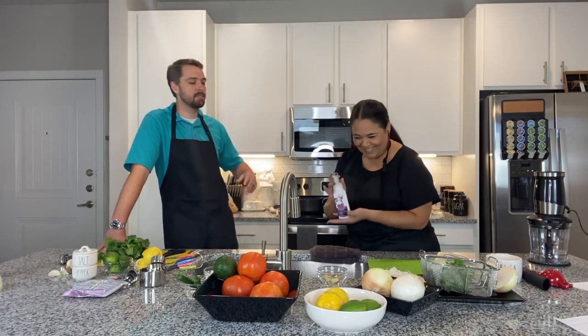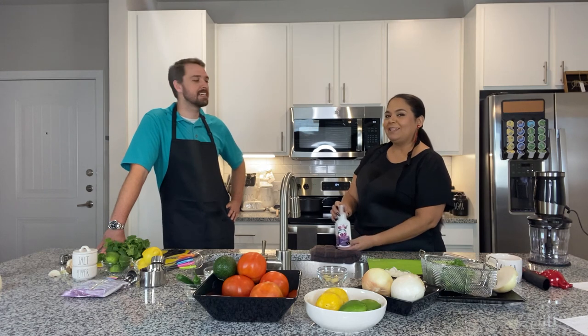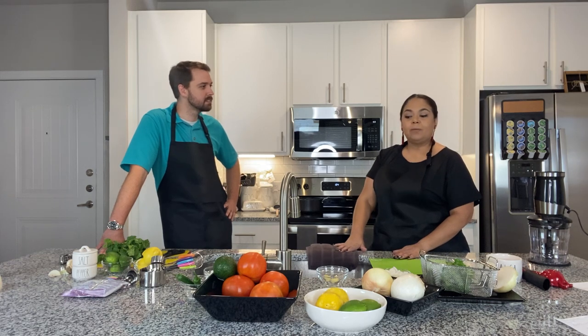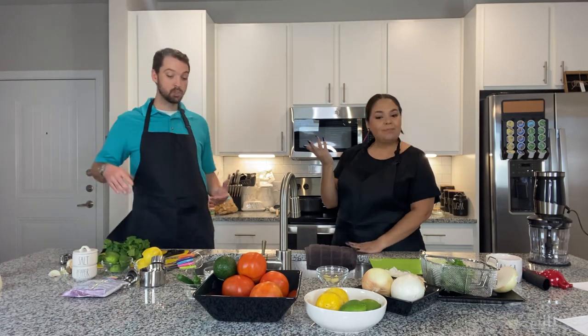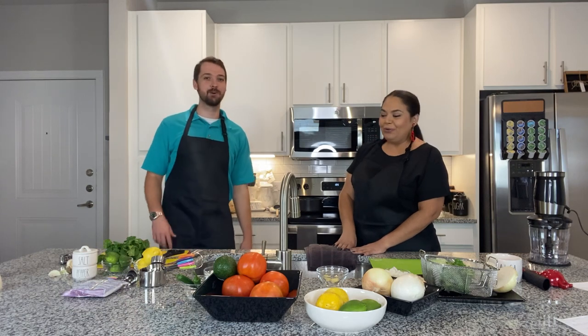I actually love when Bath and Body Works offers their five for twenty-five sale — two times a year we go shopping. I have drawers and drawers full of candles that never get burned, but every year we just keep getting more. My wife does the same thing — you never know when they're going to come in handy!